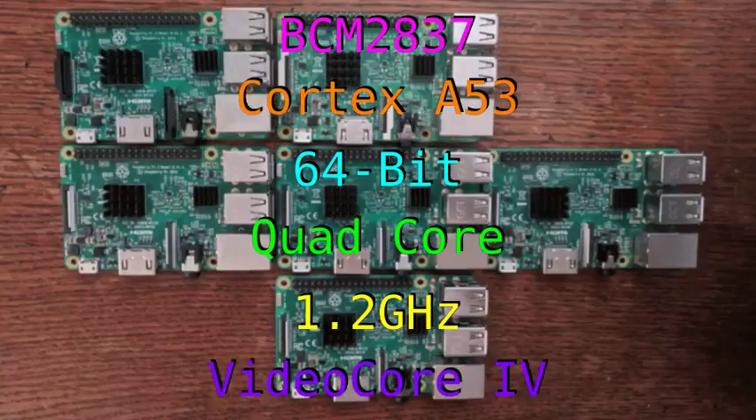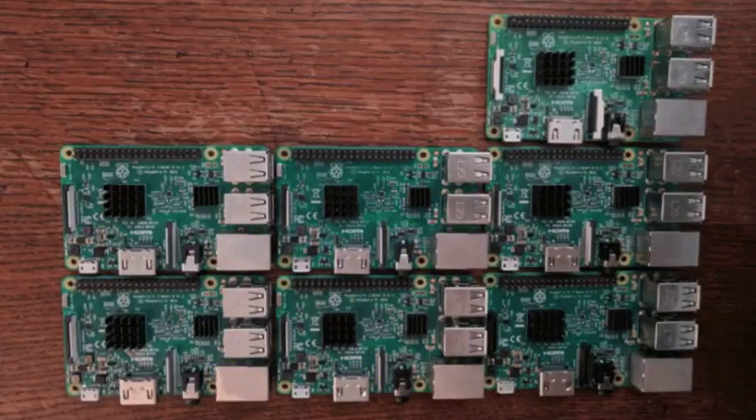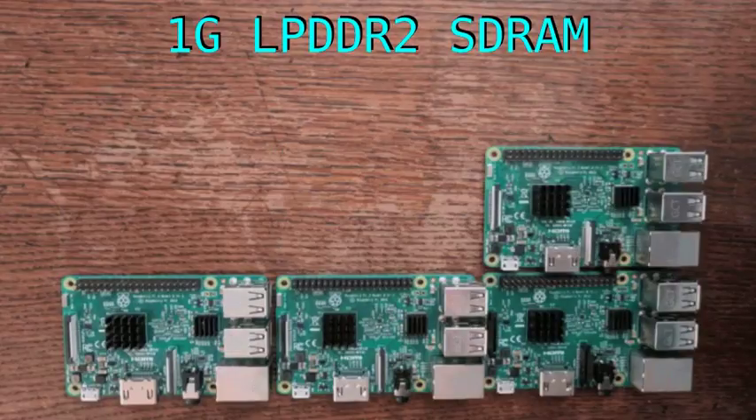The GPU is a Broadcom VideoCore IV with a clock speed of 400 megahertz. As far as memory goes, there's 1 gigabyte of low-power DDR2 SDRAM.